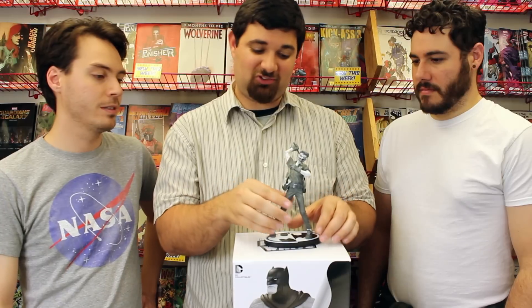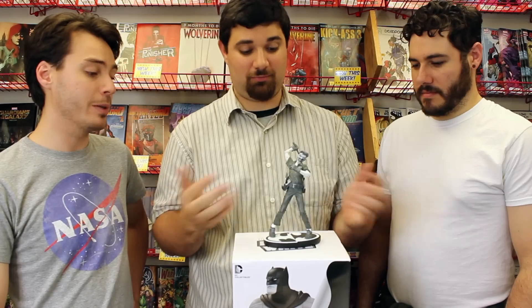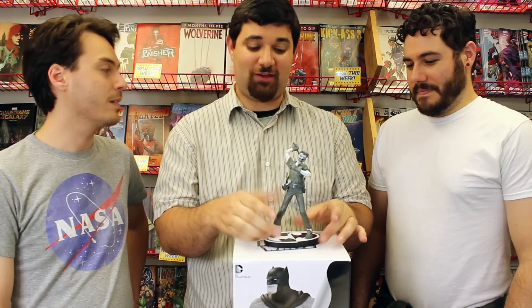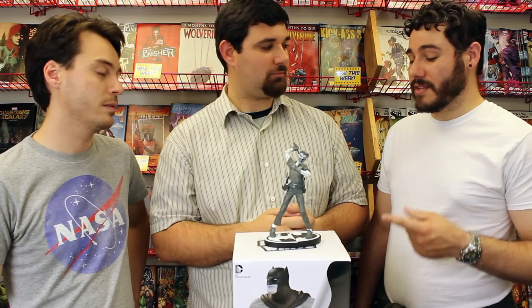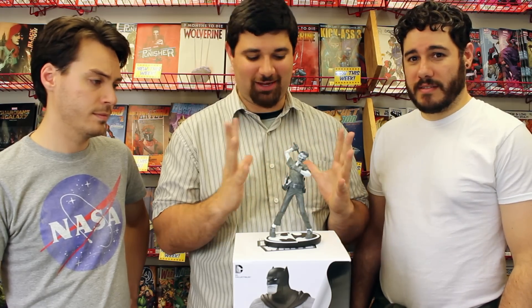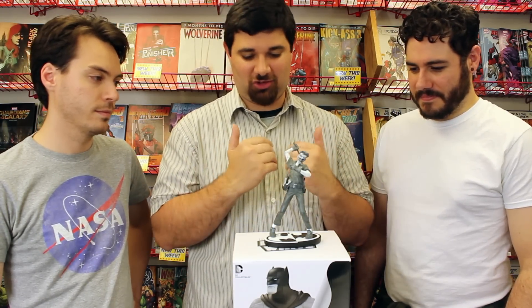Unlike most pieces we have, I can't take him off the base, which is probably good for stability — though not great if you want to have it signed, which a lot of collectors do. It's hard to get your hand in there. It also doesn't seem to be a limited run; I've tried to find what number it came in but it looks like it's just a solid run, which suggests they think these things are going to fly off the shelves and don't need to build artificial demand.